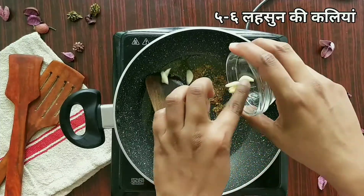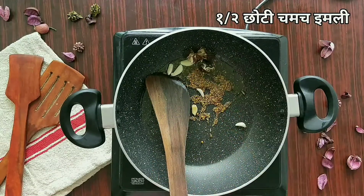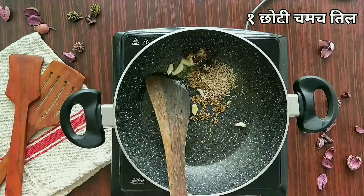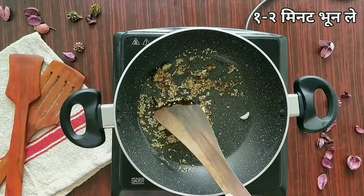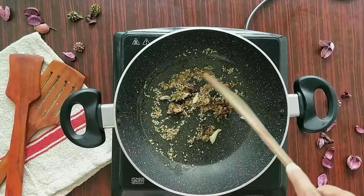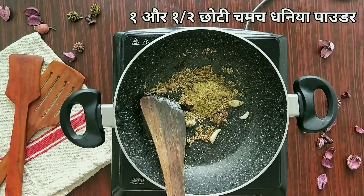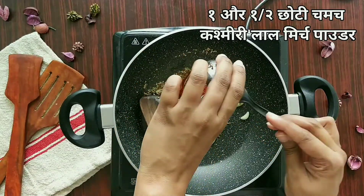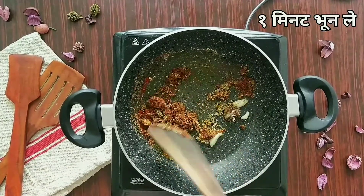Once they start to splutter, I'm going to add about five to six garlic pieces, about one small spoon of tamarind, and one teaspoon of sesame seeds. Give this a mix — if you don't have tamarind you can also use tamarind paste. I'm adding one and a half teaspoon of coriander powder and one and a half teaspoon of Kashmiri red chili powder to get a good red color. We'll sauté this for about a minute.